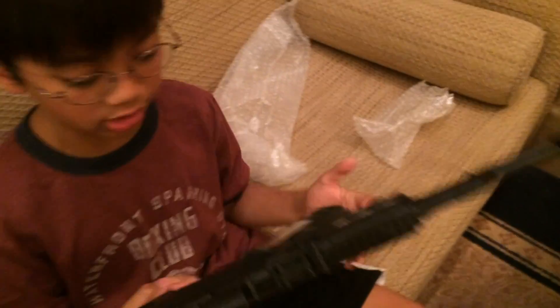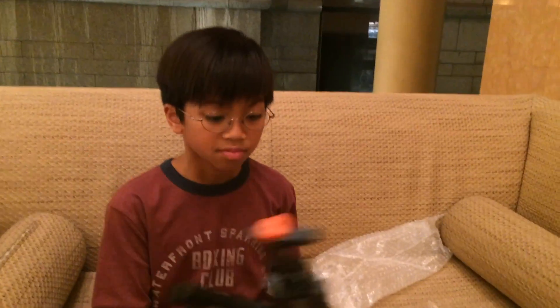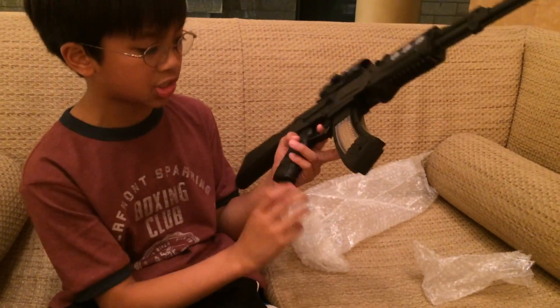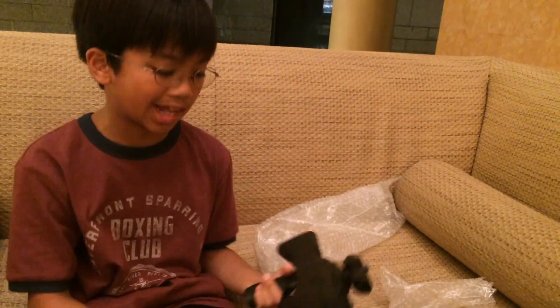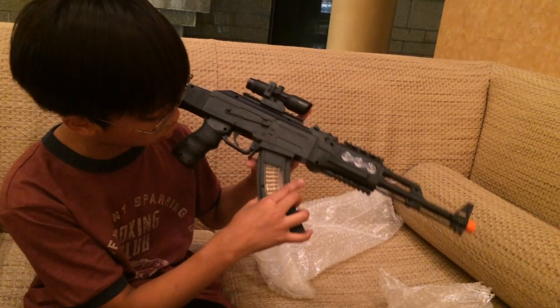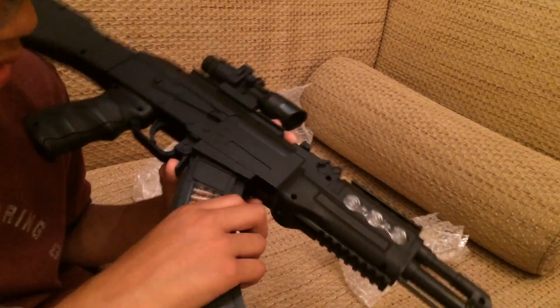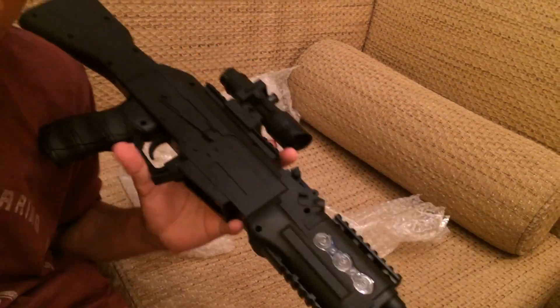I've attached the stock now, so you can go like that or like that — it's pretty cool. To detach it, you can't just pull it out, which is good so it won't fall out all the time. You have to push this lever, and then you can take it out.